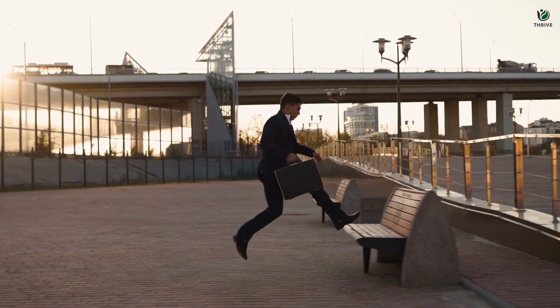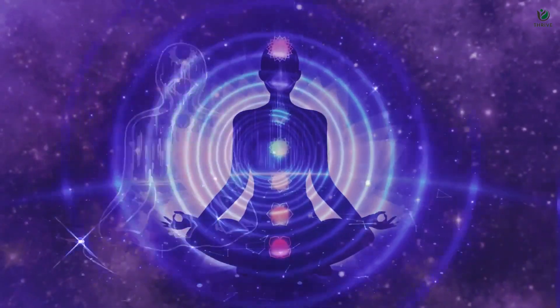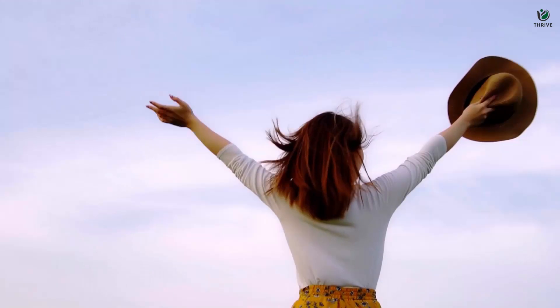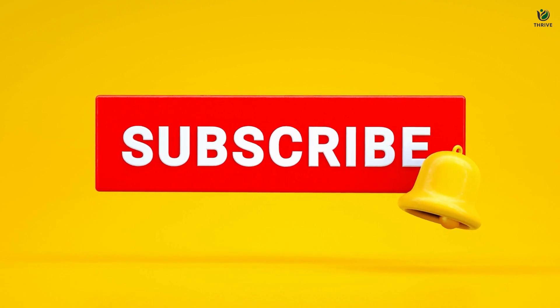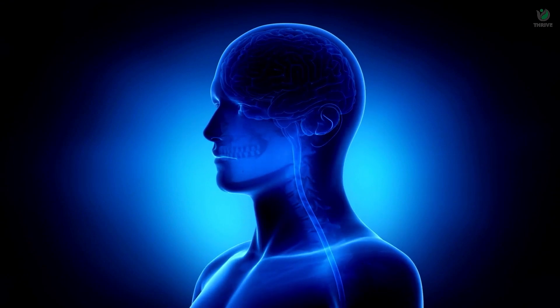First, let's demystify meditation. Meditation is a transformative practice that empowers you to attain heightened awareness, fostering mental clarity, emotional equilibrium, and inner tranquility. Make sure to hit that like button to show your support, subscribe to our channel for regular doses of mindfulness, and ring that notification bell so you never miss an opportunity to thrive with us.